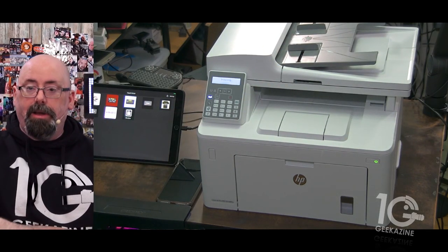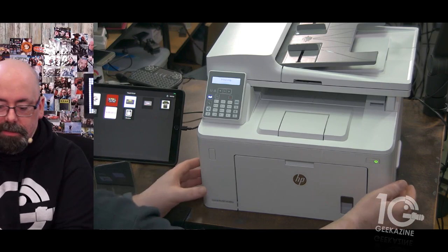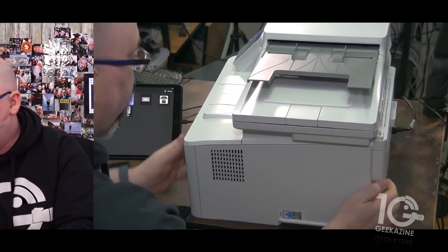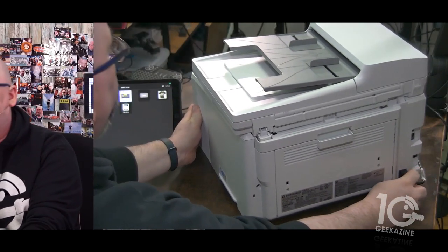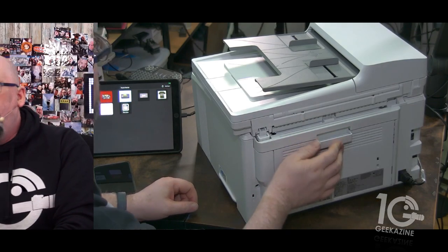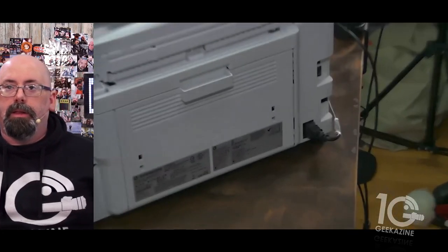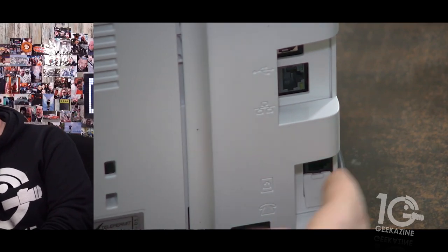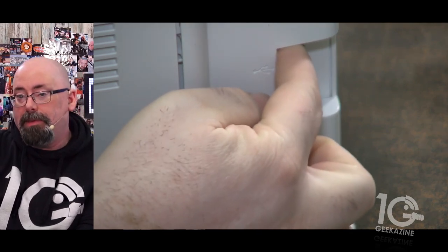Put that back in, bring everything down, and it says it's initializing — and there you go. On the back we've got a door for any jams. Down here we've got your fax connection, your ethernet port, and a USB-B cable connection.